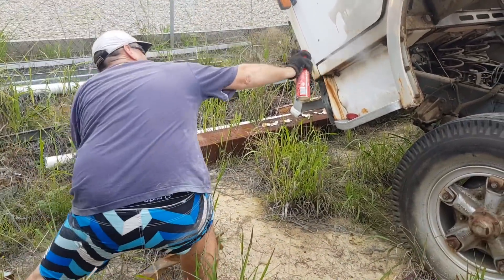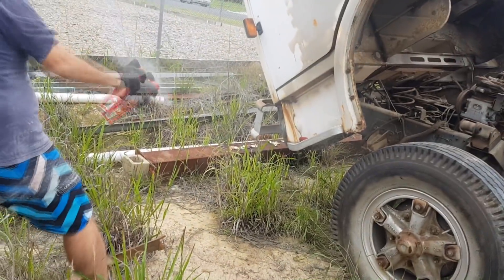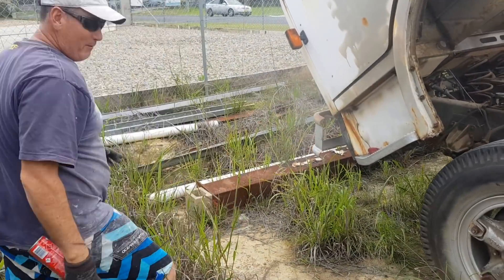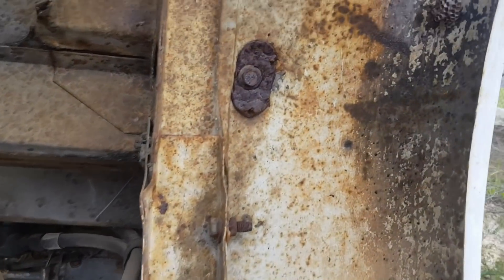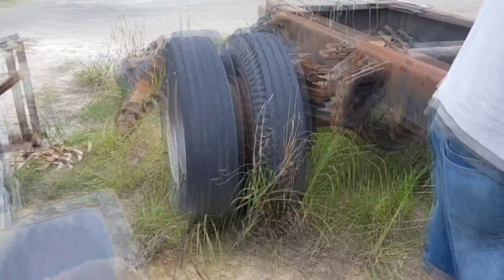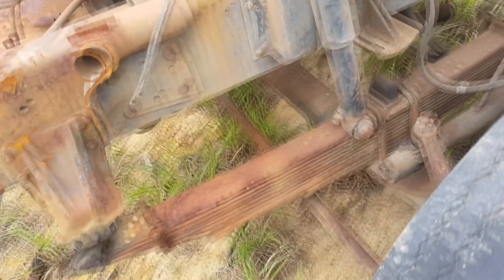I need to apologize to all the environmentally conscious people, but these bastards hurt — they will seriously cause you an injury, so I've killed the whole nest. There's no way we can work on this with these wasp mongrels here, but yeah, they're gone. Sorry guys, hate killing insects but that's the way it is. Another one here — these ones are not happy, but say goodbye. I think I've got the whole lot.